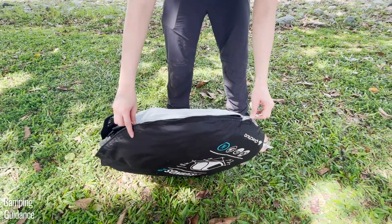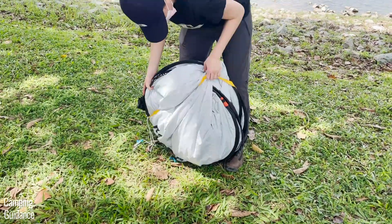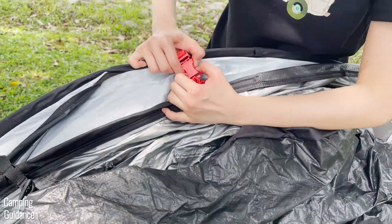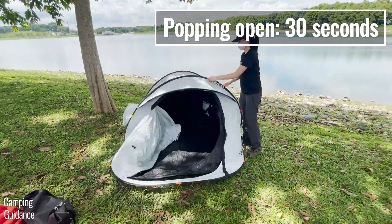To set up this 2 Seconds Fresh and Black tent, first take the tent out of the carry bag and remove the yellow strap. The tent will pop open to form a bigger circle. Then undo the red buckles, followed by the yellow buckles, and unfold the tent. This takes just 30 seconds.